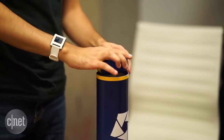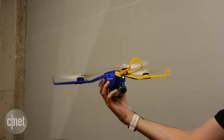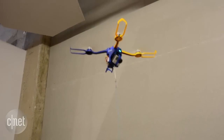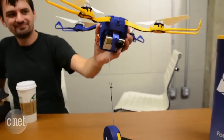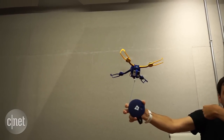Open it up, turn it on with the twist of a wrist and the props spin up. Then you just let out the 26-foot leash to get it into position for your shot. There is no GPS, remote control, or an app. You just use the puck, which contains the retractable leash, and simple gestures to change the angle of the copter and rotate it.